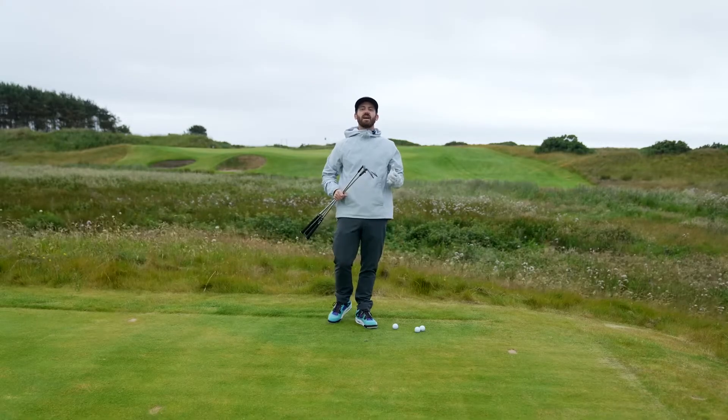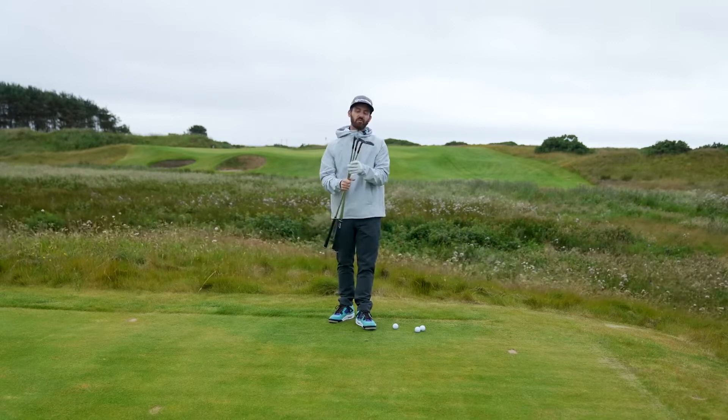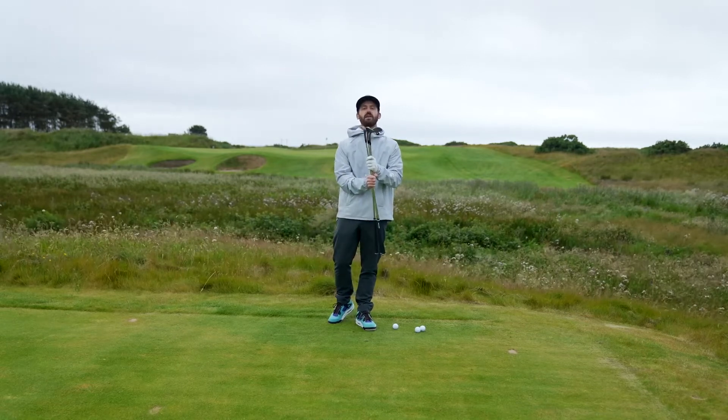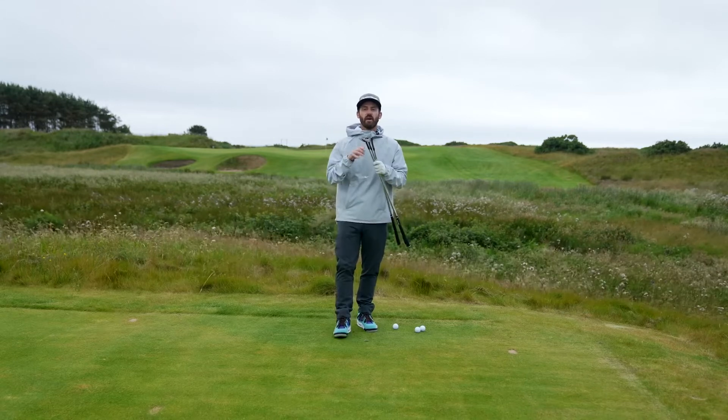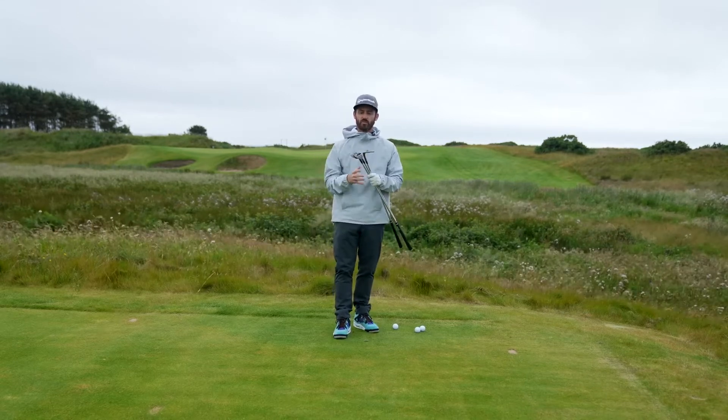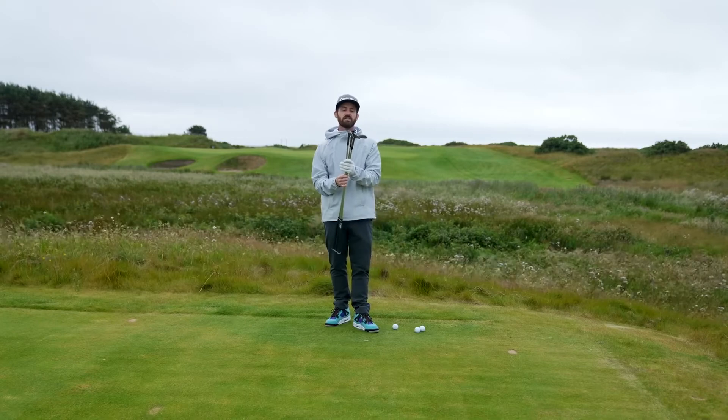Chris Trott here from Team TaylorMade, about to test the brand new Hi-Toe 3 wedges. This is your wedge Swiss Army knife — we're going to give you so many options, so much versatility when it comes to these clubs.